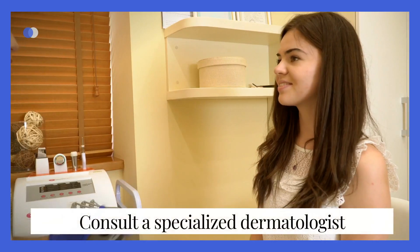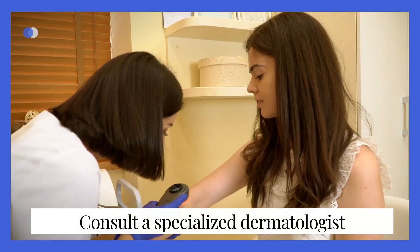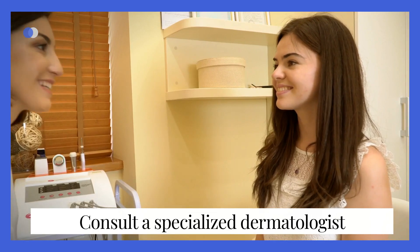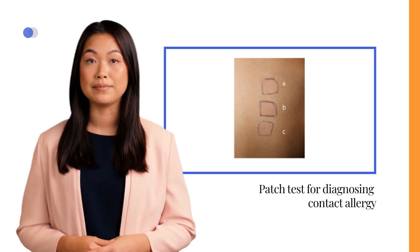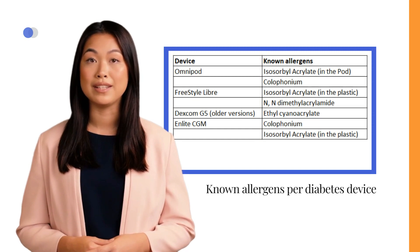If needed, it is advisable to consult a specialized dermatologist for further evaluation and guidance. They can provide expert insight and help determine the appropriate course of action. Conducting a patch test can aid in distinguishing between the two conditions. This involves evaluating common allergens like colophonium, isobornolacrylate, and methylacrylates. While some device manufacturers disclose known allergens, changes in adhesive formulations without user notification can introduce uncertainty.